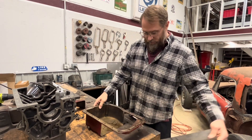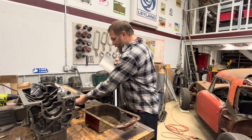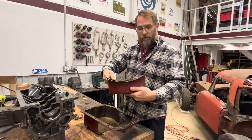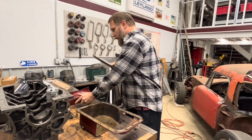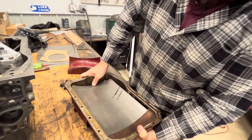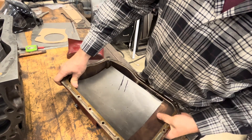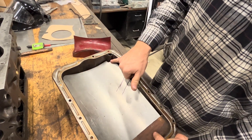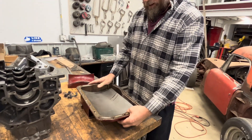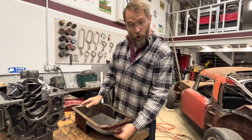So I cut that out and then I rolled this to match that shape, so it's pretty close to that shape. Then I slid it in here and made it fit pretty well within the corner here and a corner here, as a starting point to figure out where it's going to sit and how I'm going to make this thing all work.